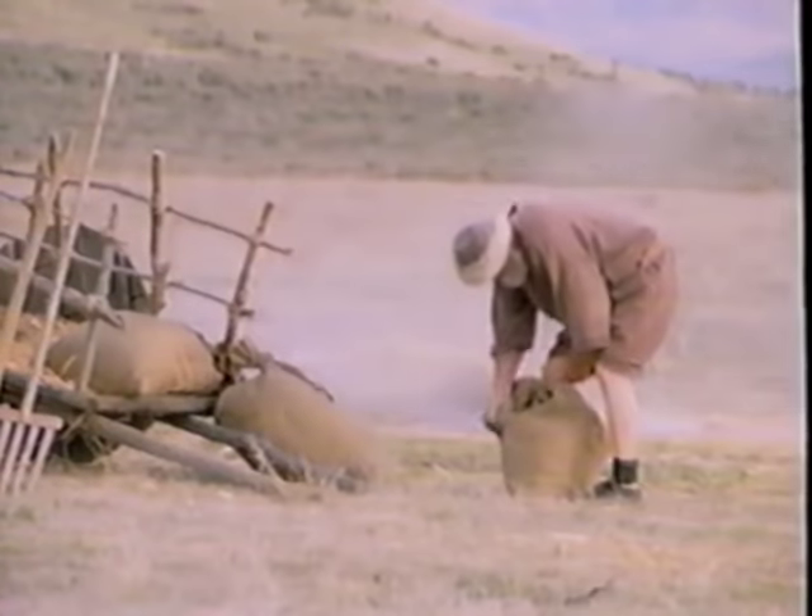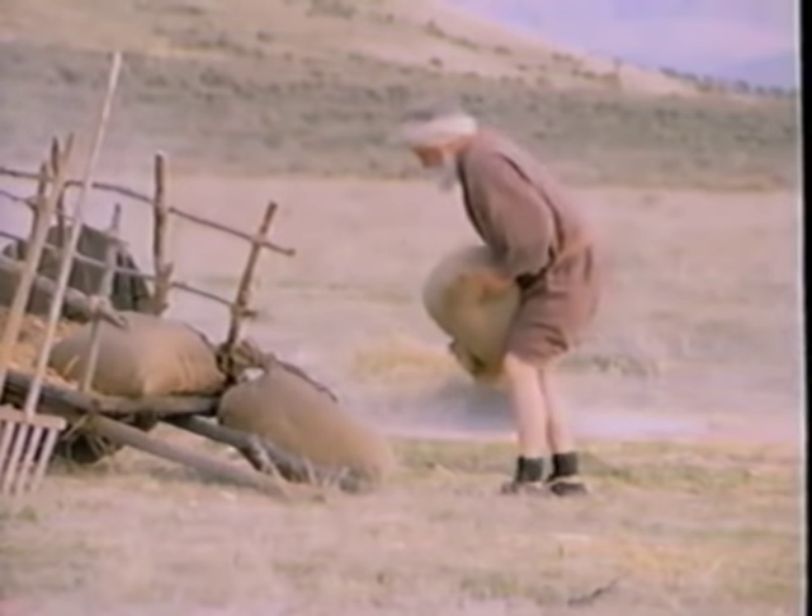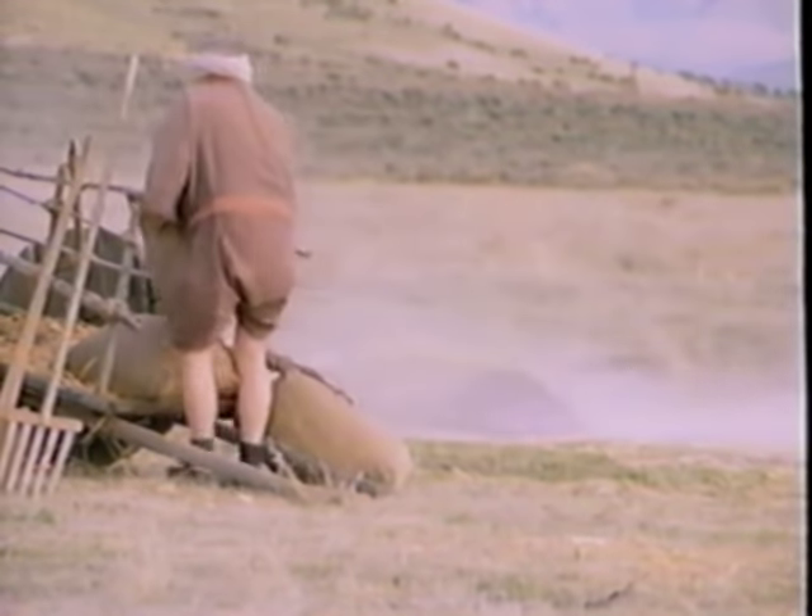A final winnowing was done with a shovel. Once the grain was sent to storage, the threshing floor was purged, or cleaned, by burning the remaining chaff.